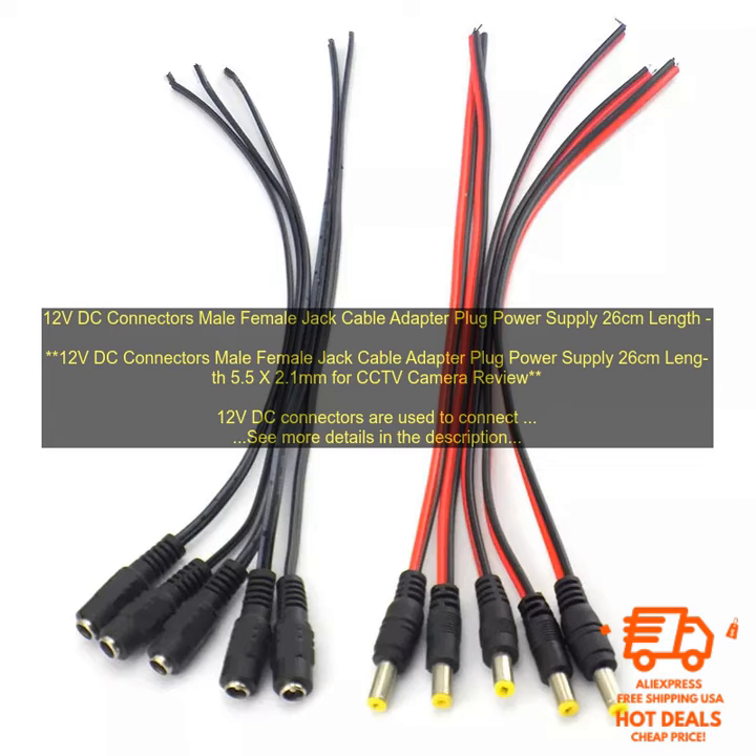Simply plug the male connector into the device that needs power and the female connector into the power supply. The cable is also reversible, so you can connect it in either direction. This 12V DC connector cable is a must-have for anyone who needs to connect devices that require a 12V power supply. It is durable, reliable, and easy to use.